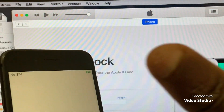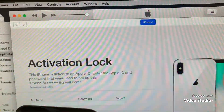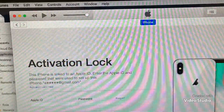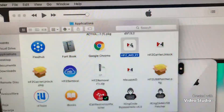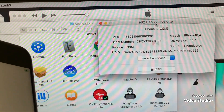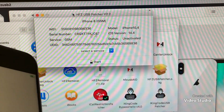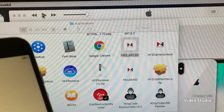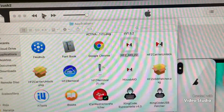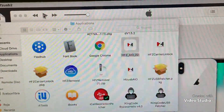Everything is done now. Then we can just break the phone again and do GSM bypass. As you can see, iOS 14.4. So thank you for watching — everything is done. If you want to register, you can contact me as well. Thank you.